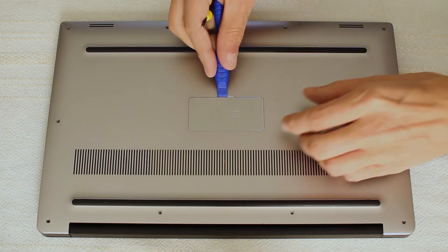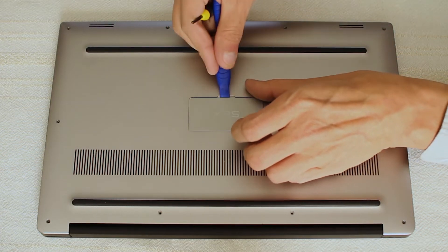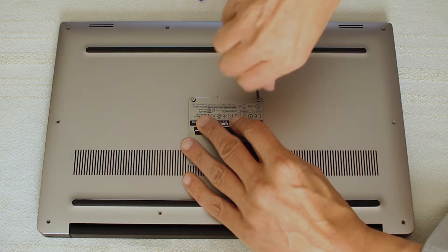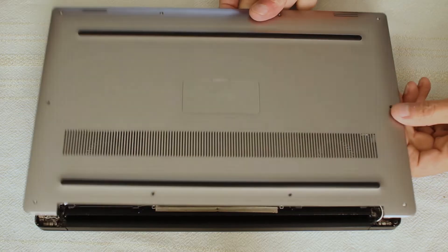On to removing the two cross-head screws hidden underneath this plate. Now we can lift off the base lid and disconnect the battery.